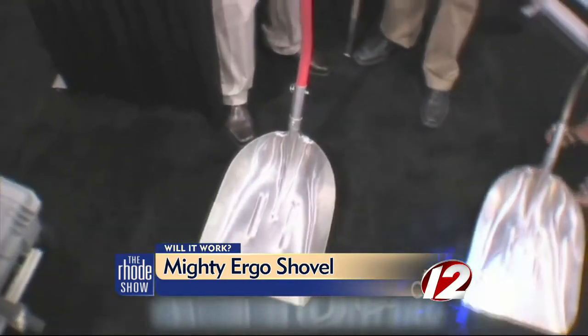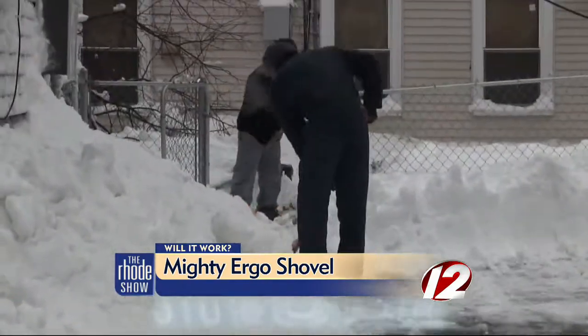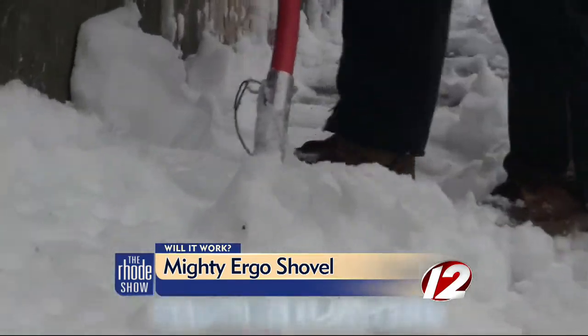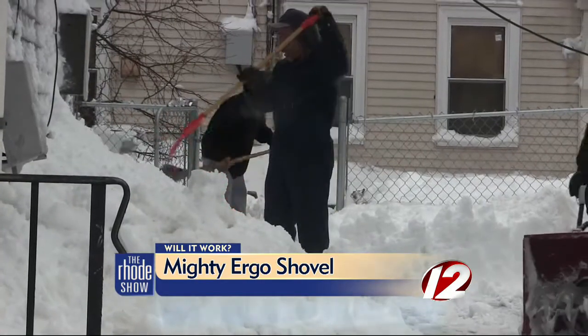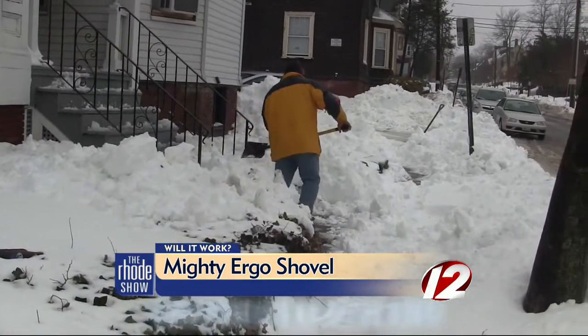The Mighty Ergo says it will minimize fatigue on your back. And you've been out here for a while, so your back must be hurting. Was the Mighty Shovel everything they say it is? Yes, it is. It was easy on your back. Tester number one says less pain and less strain — you don't have to bend at all.